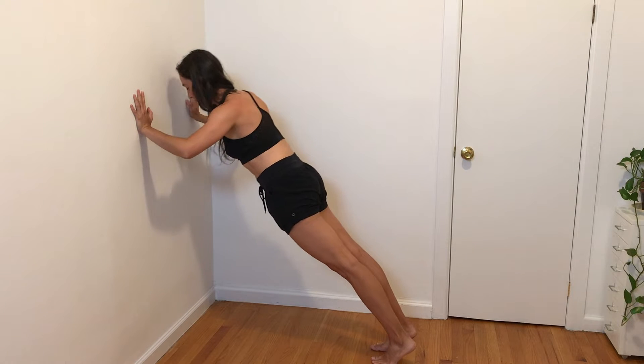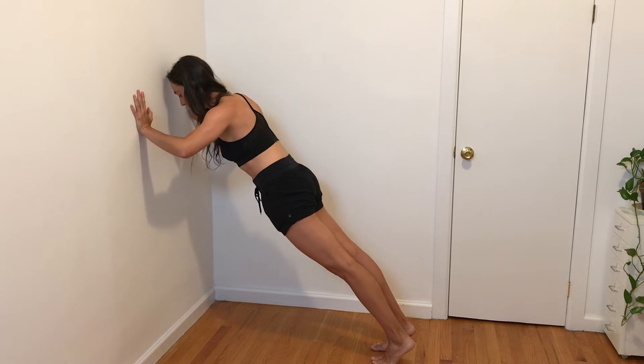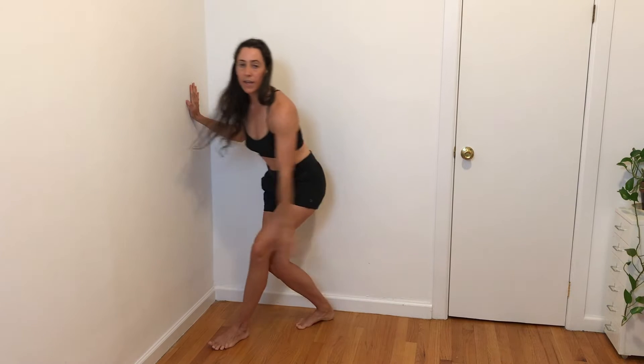This is level one — push-ups at the wall. Once you get good at this, you'll come down to level two: hands on a bench or couch. Once you get good there, you'll bring it down to the floor or a lower bench or a lower couch. But start where you're at. If you're at the wall, great — celebrate that, get super good at that, and then you'll move on to the next one.